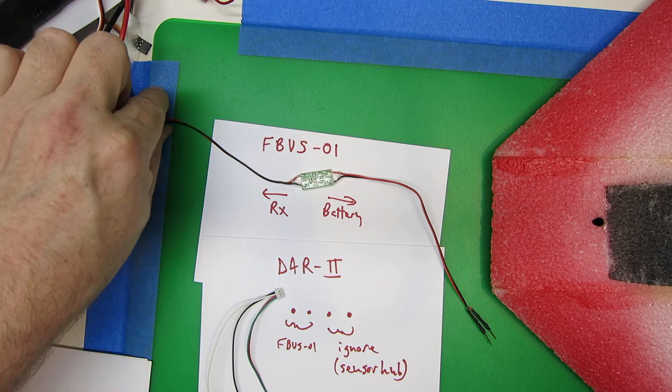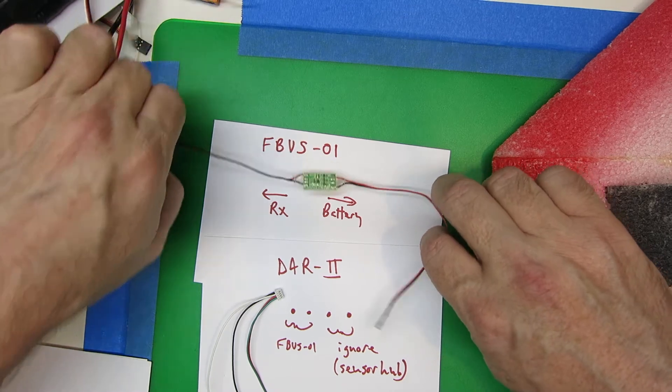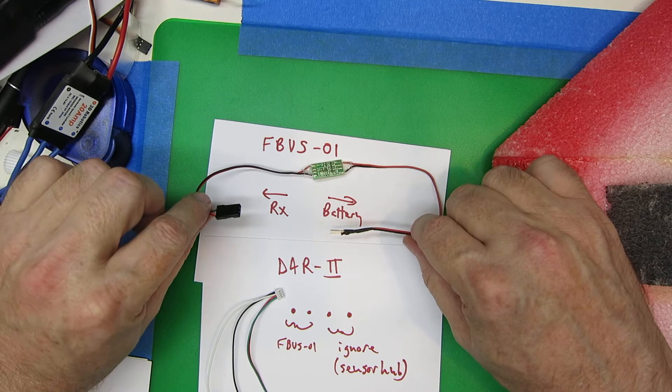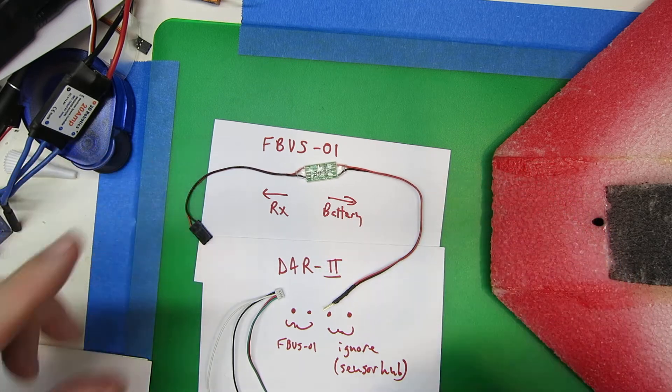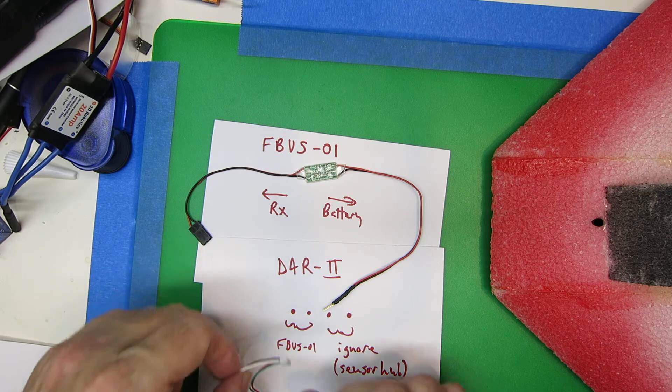Basically you need to get an FBVS01 unit, and you need to wire it up so that it can connect to your receiver and to your battery. I've got just this simple connection so we can look at it on the bench. If you're doing something like a 250 quad, you'll probably want to trim all this down to get rid of the wiring.